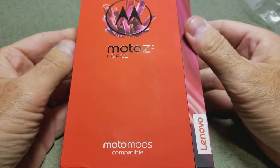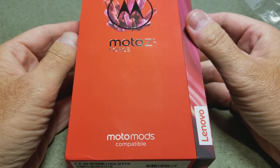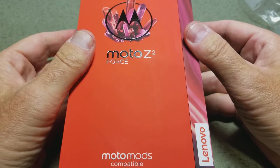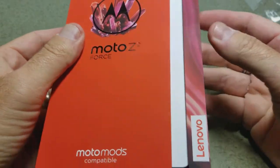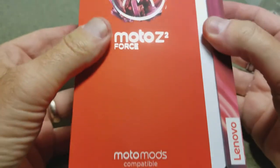Today we are going to unbox this. You'll note it's Moto Mods compatible — we'll take a look at that in just a second. It comes in a nice red box with jewels on the casing and so on.